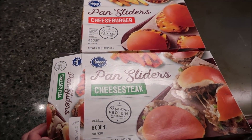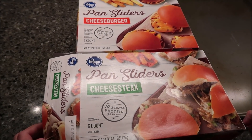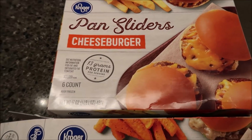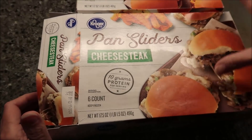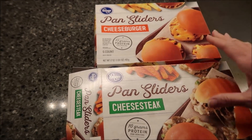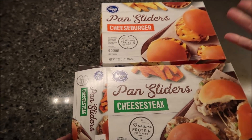Tonight for dinner Kevin and I are going to be trying the Kroger pan sliders. We have the cheeseburger and the cheesesteak. There are six in each box, and they were $7.99 per box.